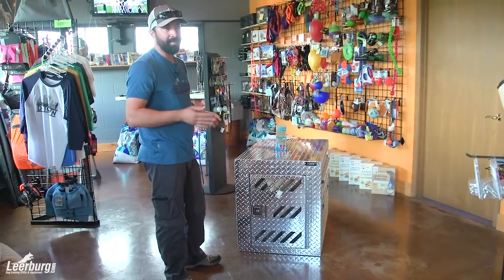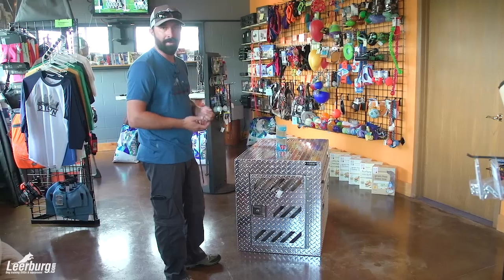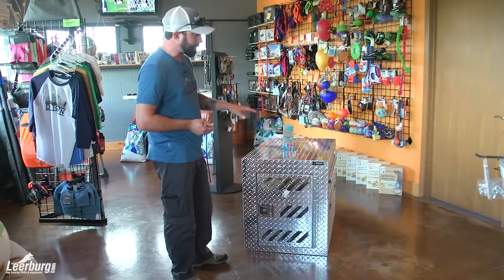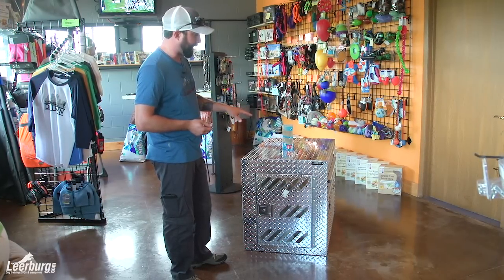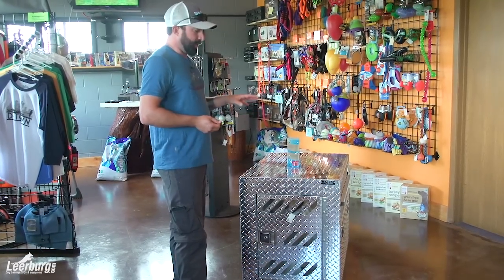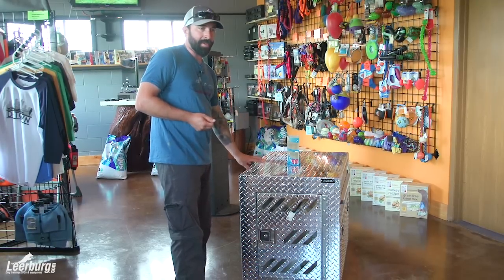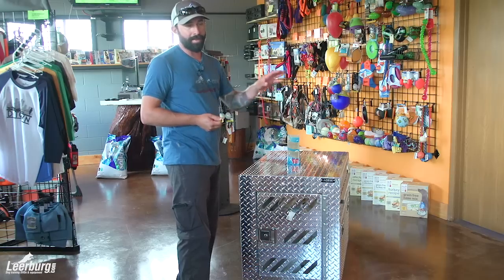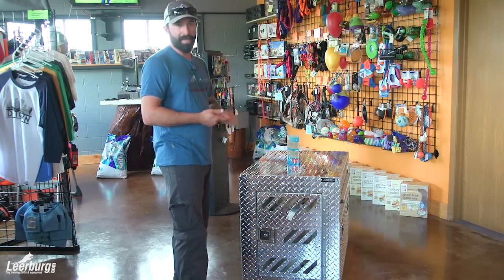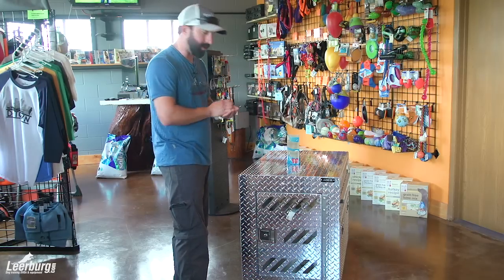A lot of it is just for safety. If I leave my hotel room to get a soda, I don't want a maid to come in and have my dog run out. Sometimes even with the do-not-disturb sign, things happen. This gives my dog a safe place where I can make sure he doesn't get into trouble. It also means that when I travel, the dog has a place he knows and is always comfortable with, even in different locations.